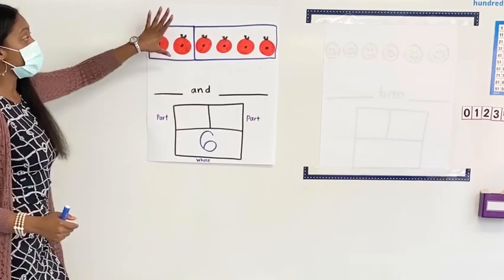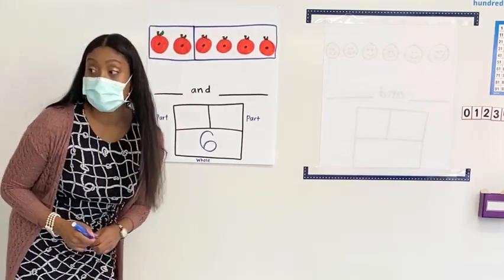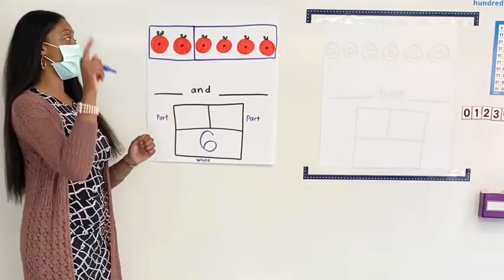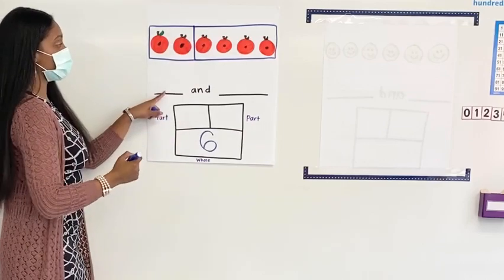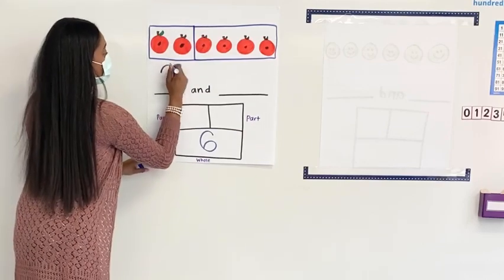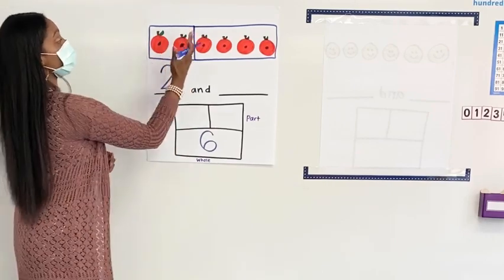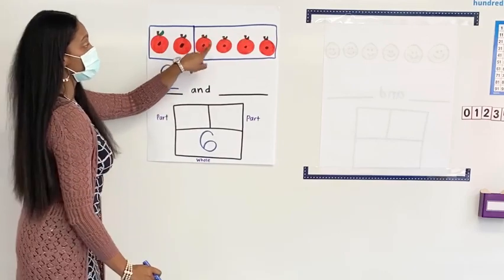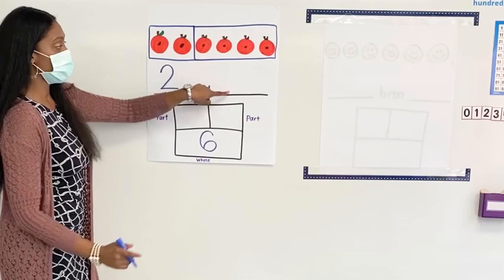So now that we have our two parts, let's go ahead and count so we can write our first part. Everyone, count with me. One, two. What number goes here? Two. Two. All right, let's count together — we are counting the next part. Ready? One, two, three, four. What number goes here? Four. Four.